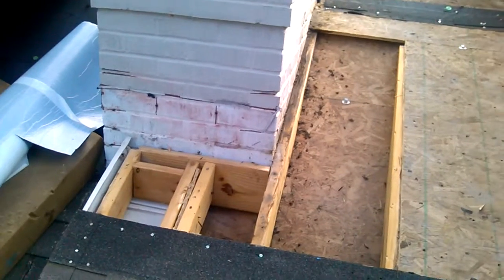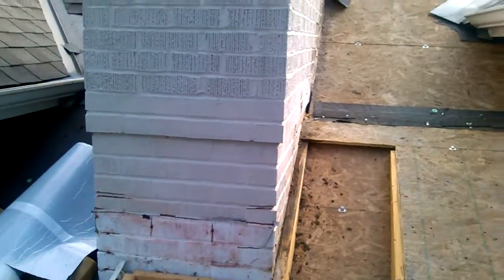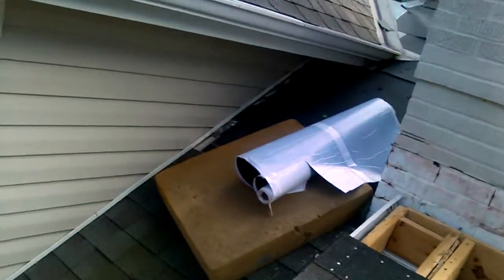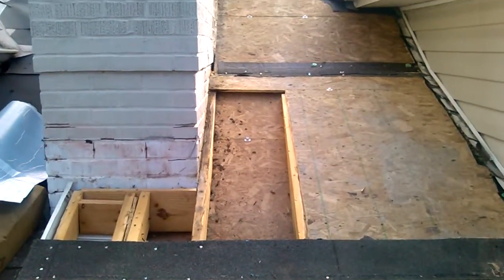We decided to just run the shingles at this point from a solid straight shot all the way up so that it'll blend in better and it won't lose its appeal. I mean, there's going to be some discoloration because of new shingles, but other than that, we're going to get it done. Middle C Contracting.